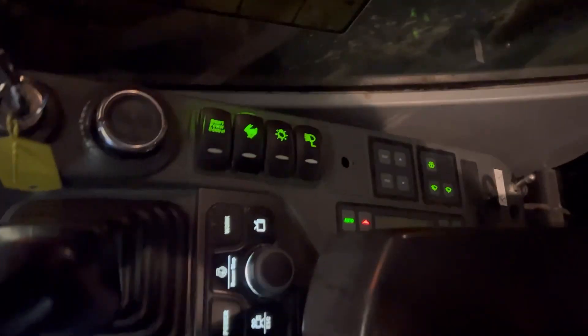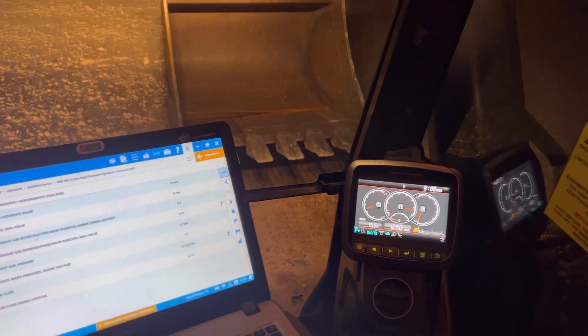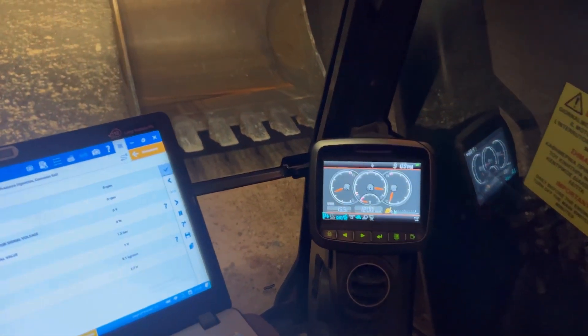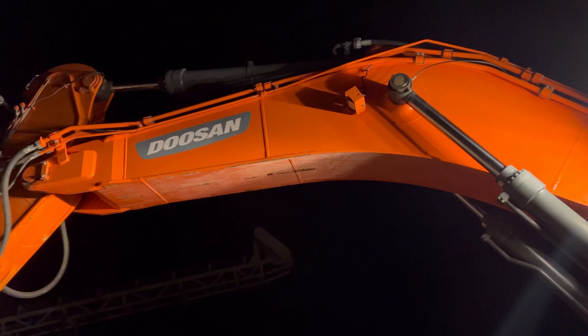We have plenty of buttons in here but that's not a big deal. To remap the ECU we just plug in — the plug is right down there behind the seats. Now we're going to do a test drive. Look at this big machine — that's a Doosan, a big one.